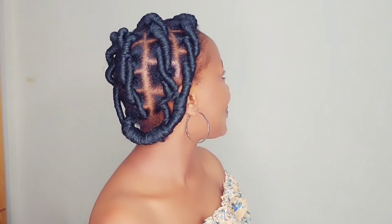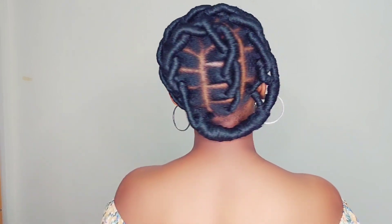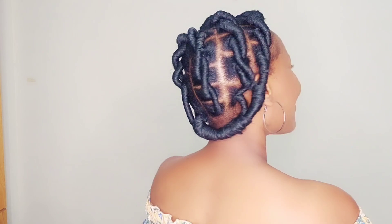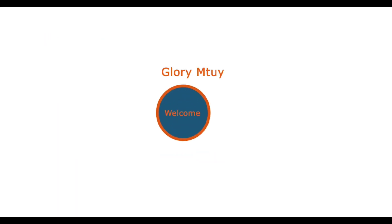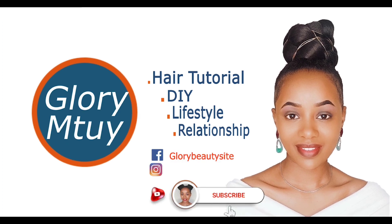Hello loveys, welcome back to my channel! It has been a while but today is all about how to achieve this look using Brazilian wool. If you're new to this family, you are welcome — my name is A Girl. Before you leave, consider subscribing, turn on the notification bell, and don't forget to share this video with your loved ones.